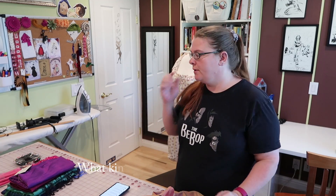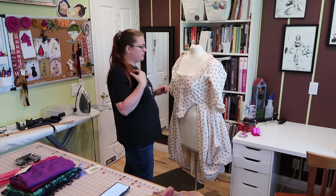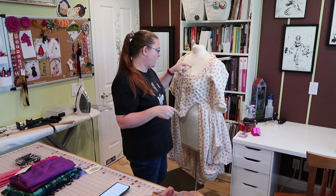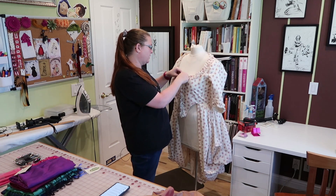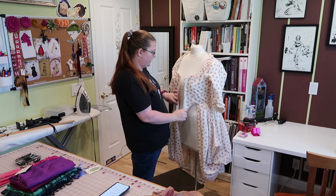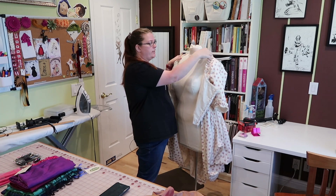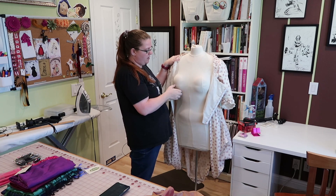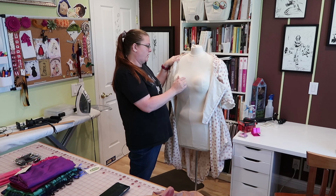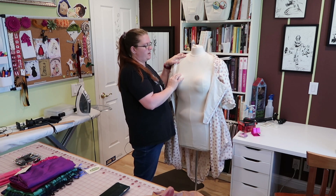Lots of people are asking about my dress form. My dress form is a Uniquely You and people are asking how I adapted it to my own personal figure. It is not fully adapted — there are parts of this that are bigger than I am. Her shoulders are too long and her boobs are really low. It's called a Uniquely You — you can get it at uniquelyyou.com — and it comes with a system of pads to help you pad it out to your own measurements.